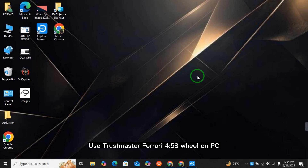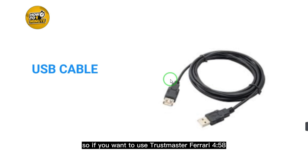How to use the Thrustmaster Ferrari 458 Spider Racing Wheel on PC. If you want to use the Thrustmaster Ferrari 458 Spider Racing Wheel on PC, then this video is for you.